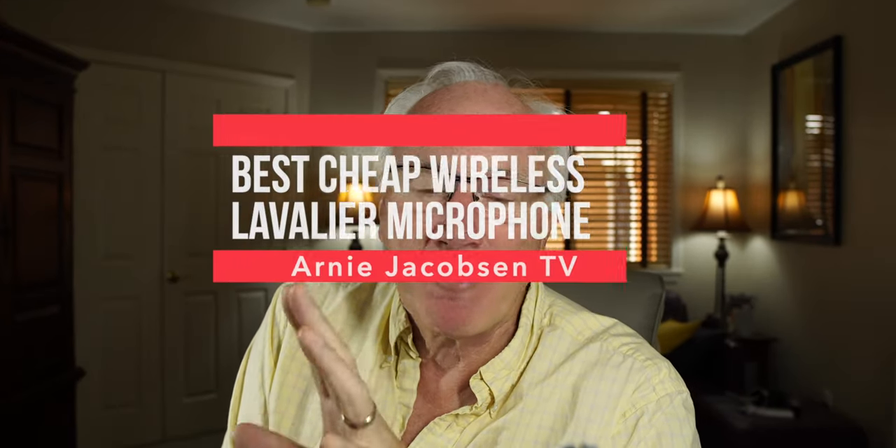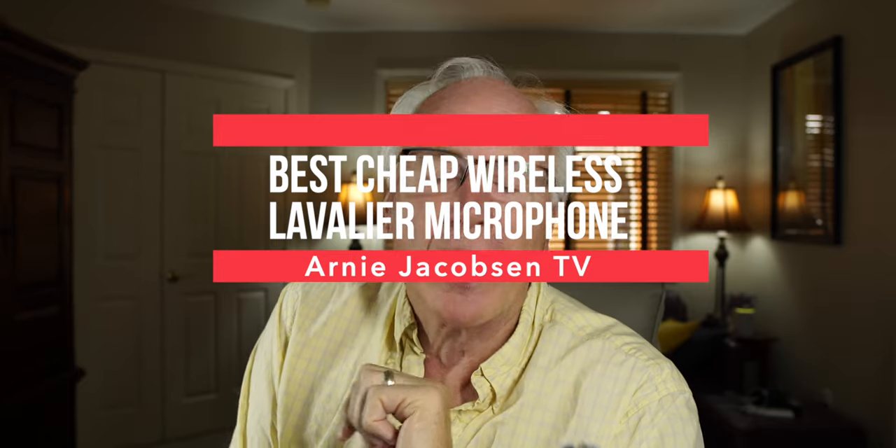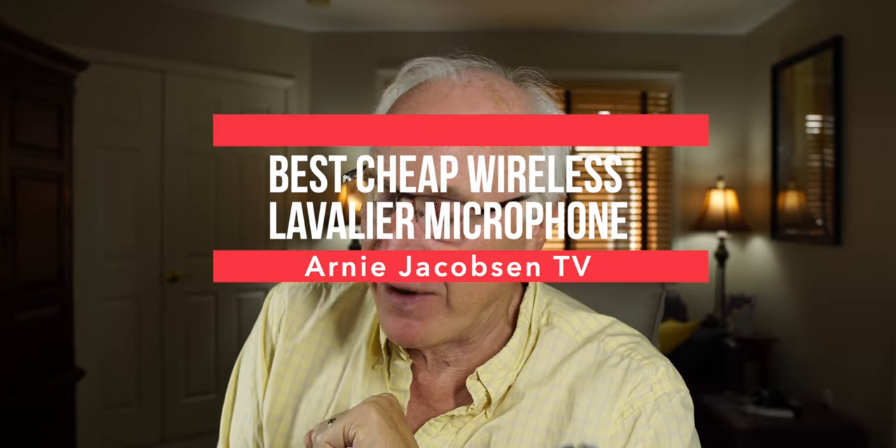Good morning. It's been a while since I've done one of these, and I've had this in my drawer now for quite some time — since July sometime — and I thought I'd better take it out and use it, give it a review, see what it's all about. This just might be the best cheap wireless lavalier microphone available right now. We're going to find out.